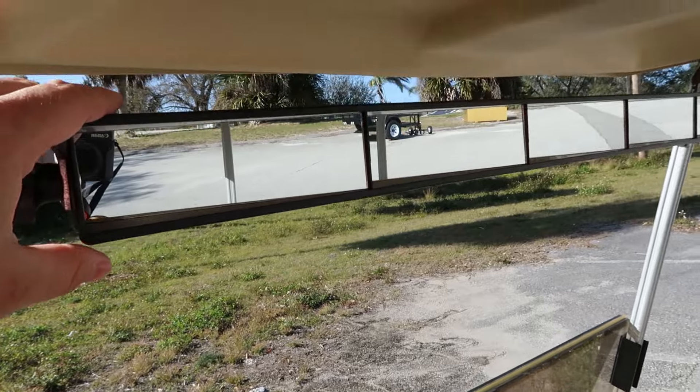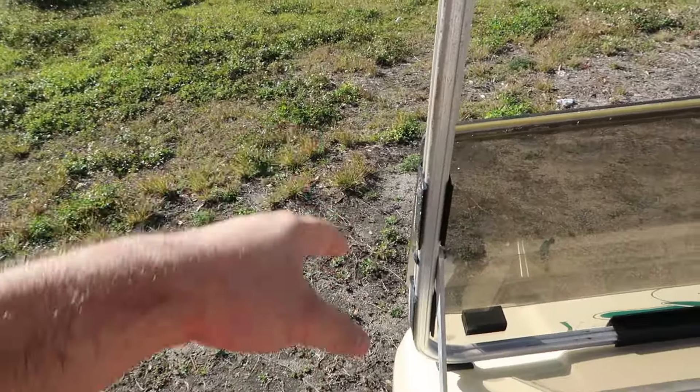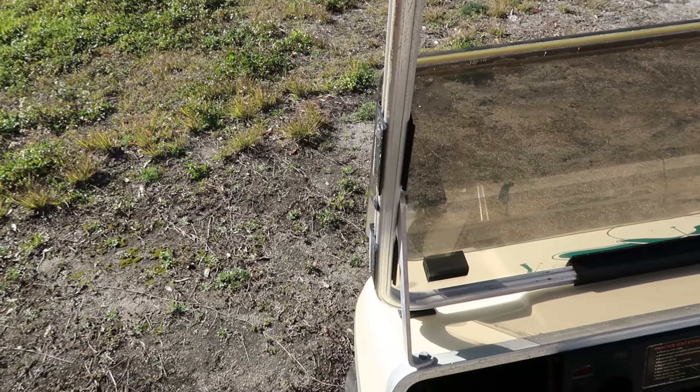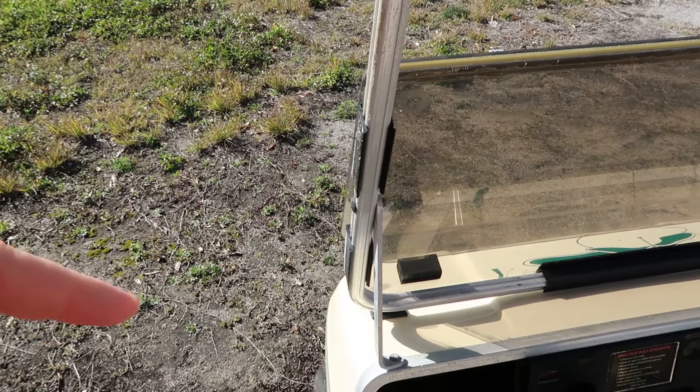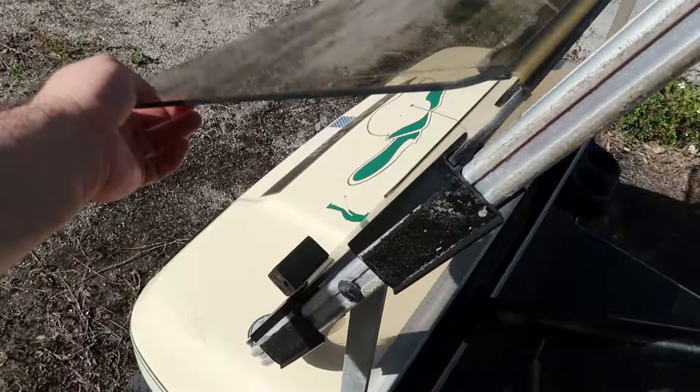There's a mirror here but I don't like it as much as a side mirror. Eventually I'm going to get a side mirror for this — I think that would make it safer when she drives it or when I drive it, so I'll do that eventually.